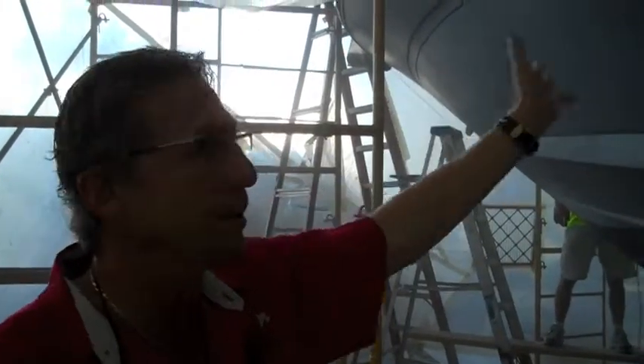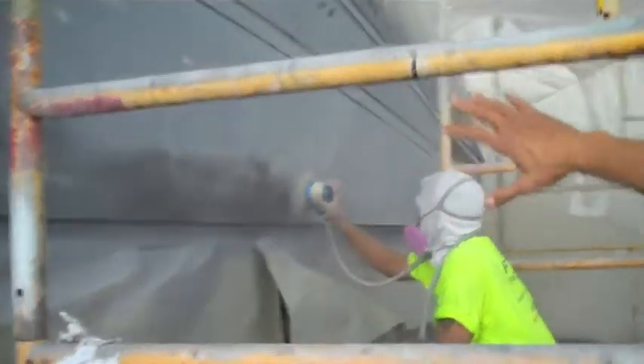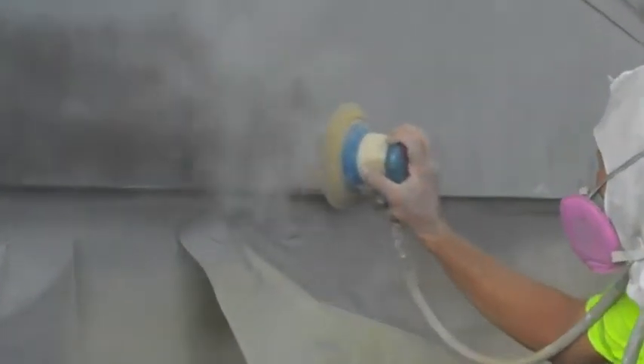This hull will be painted in blue. And if you follow me over here, you can see our guys right now still continuing to sand, and they're hitting it down with some 400 fine grit sandpaper to get it all smoothed out, ready for the blue Awlgrip application. Because a lot of the work is done in the prep work when you're doing these paint jobs, and all of this has to be smooth and perfect before we spray this in blue.